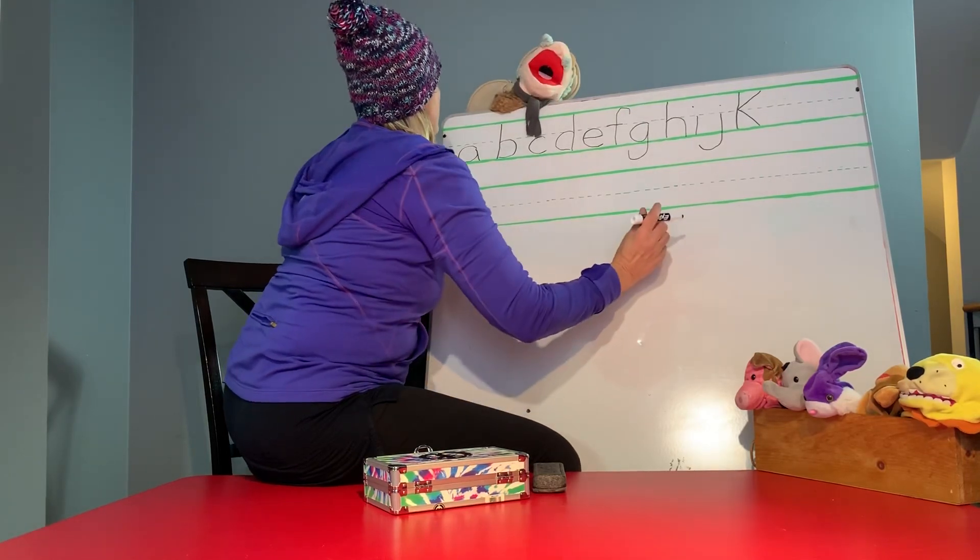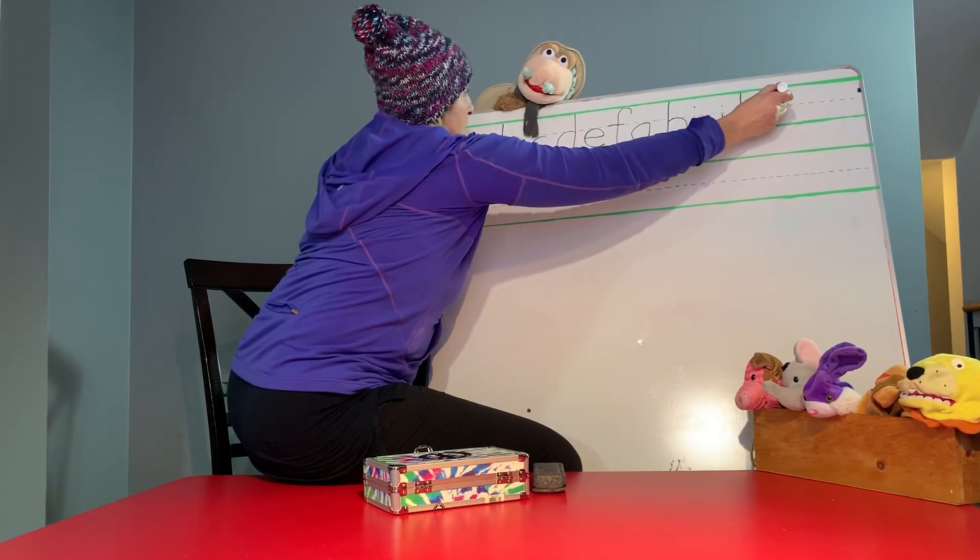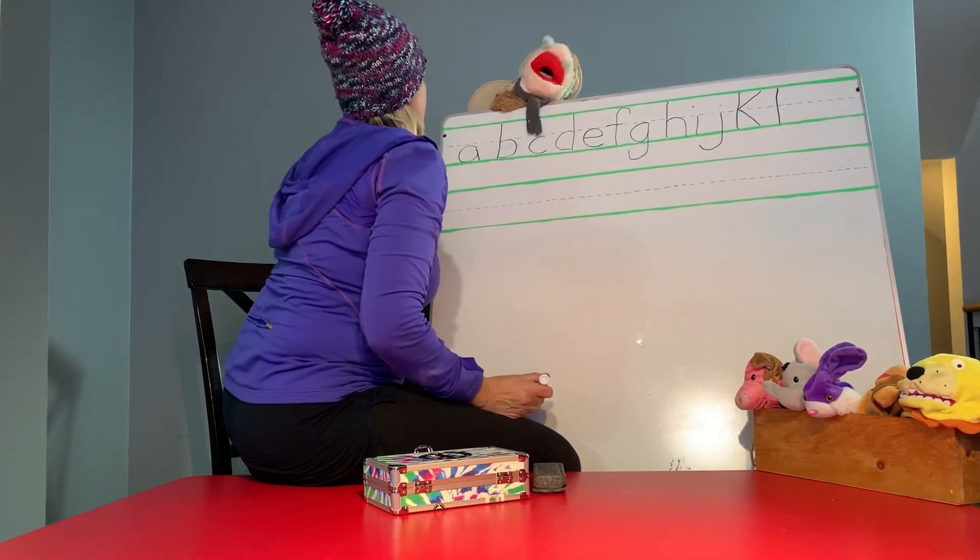L is next. L. Start at the top. Straight line down. Yeah. You got it.